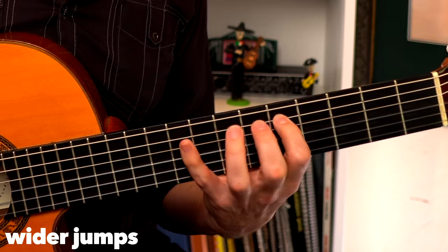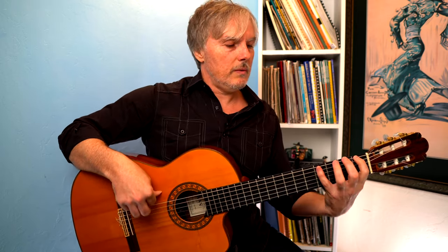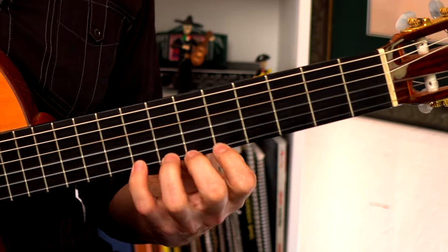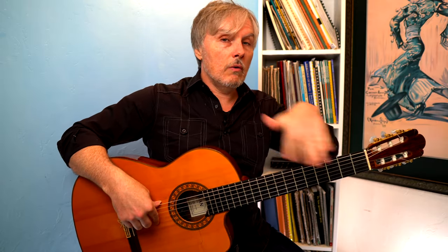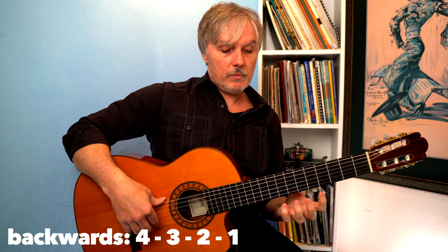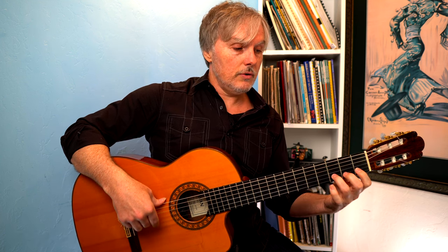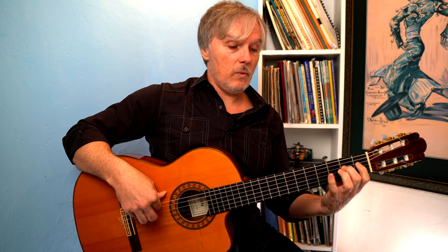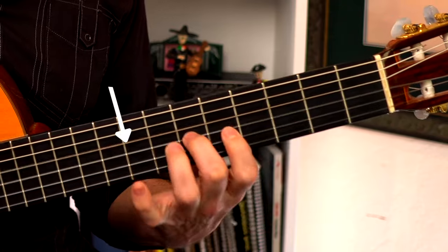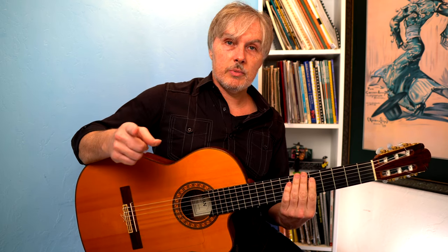Once that gets comfortable, start making wider jumps — like going all the way to the fifth fret. If you kept doing that you'd run out of space, so you can alternate: first fret, fifth fret, first, fifth. You really have to get up there quickly, and it's pretty tough coming back. I'd encourage you to do this exercise — no matter what variation — going backwards more than forwards, because going backwards you start with your pinky, which is a lot harder since you're leading with that weak finger.